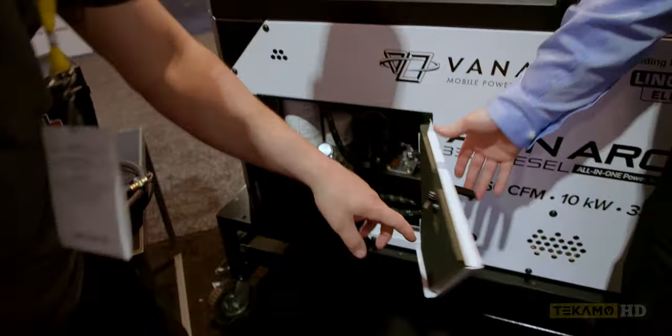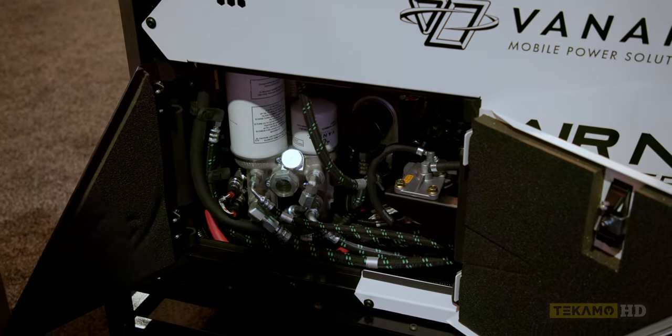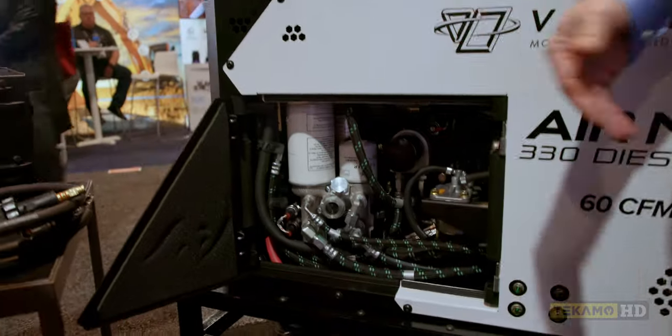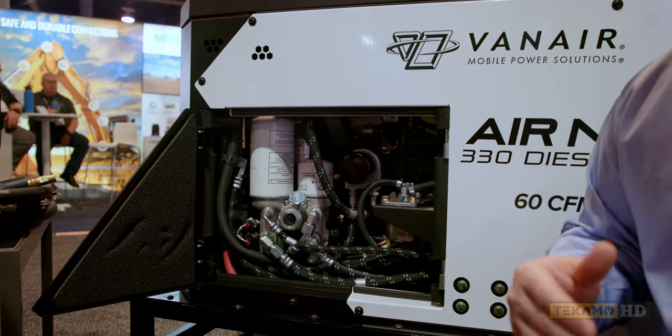Opening over here on the side — not only are we making it simple for servicing, it's all tool-less removal of panels. So now I can keep these panels out of the way and have access to everything I need to service on this machine.